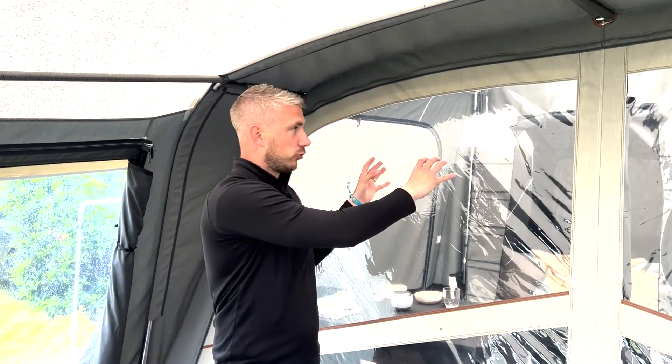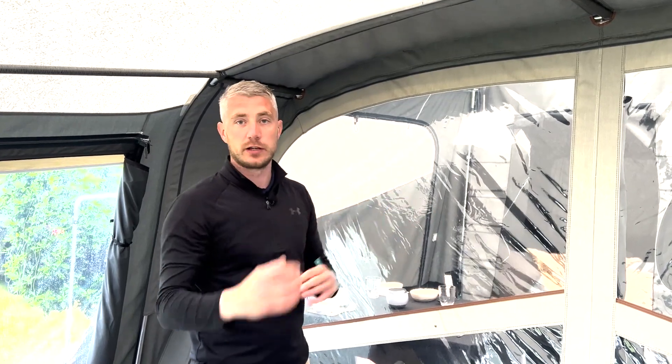If you did have a problem with the main trailer, you can also take the whole canvas off the trailer and we can repair that.